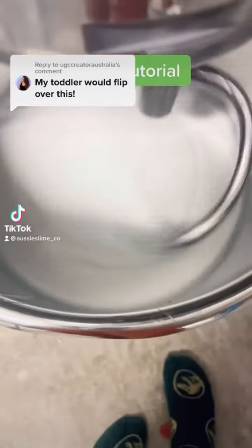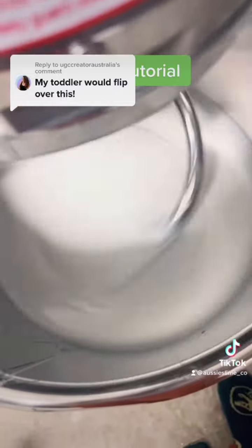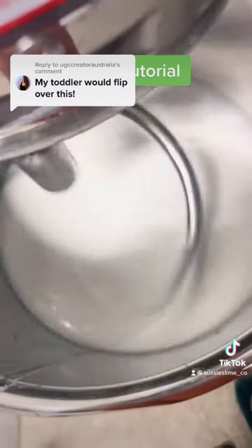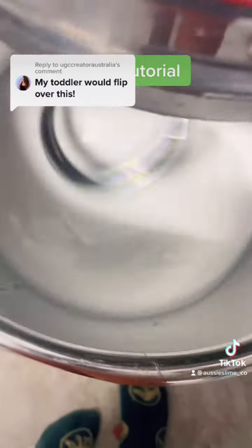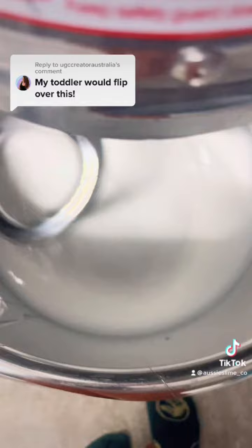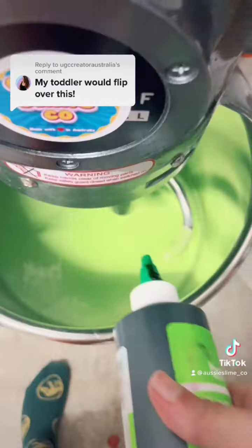To make thick and glossy slime, first we add clear glue with some normal white glue. I've already added them to save some time. It has to become the normal white glue color for it to work. As you can see, it's a green color right now.